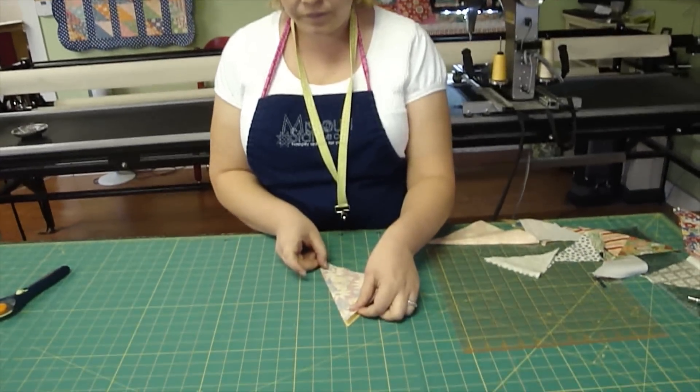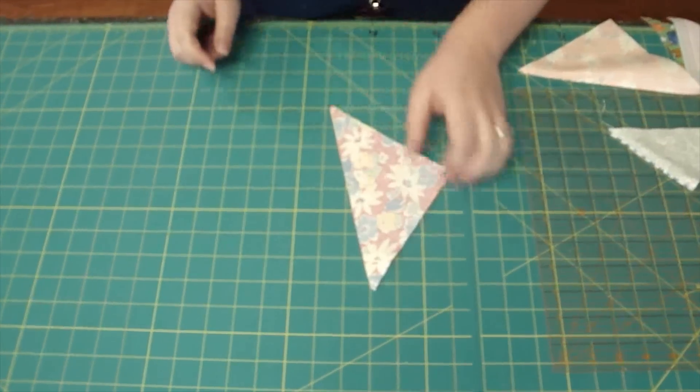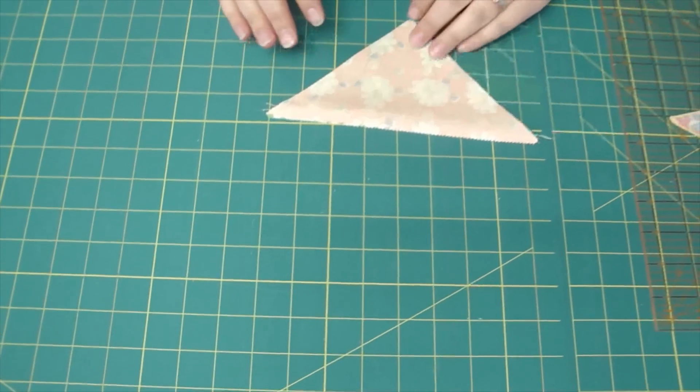We're going to take our two turnovers and place them right sides together, and we're going to sew a quarter inch seam along the long side of our triangle. Once you've done that, you'll take it over to your ironing board and press it open.